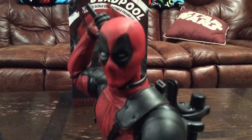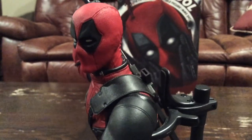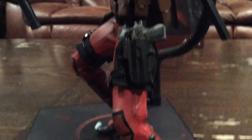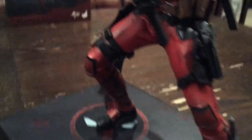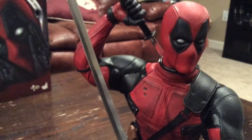With the theatrical release of Deadpool on February 12th, 2016, directed by Tim Miller and starring Ryan Reynolds as Deadpool, we knew it was just a matter of time before Hot Toys and Sideshow teamed up to bring us this beautiful 1/6 scale collectible figure. So enough about the movie — it's time for the unboxing.